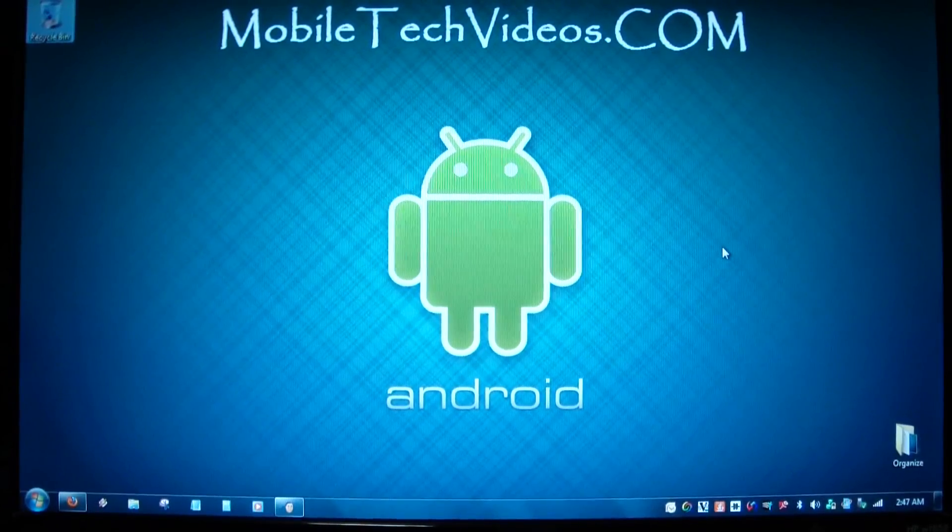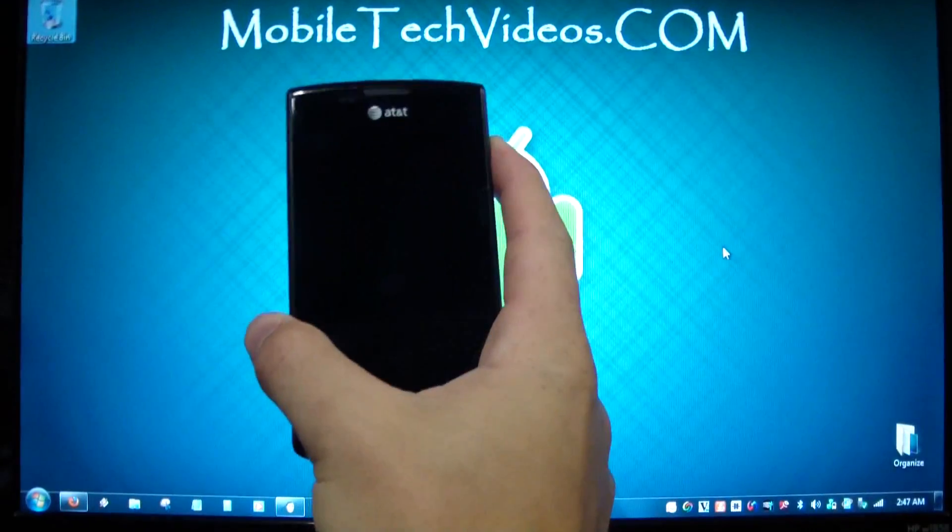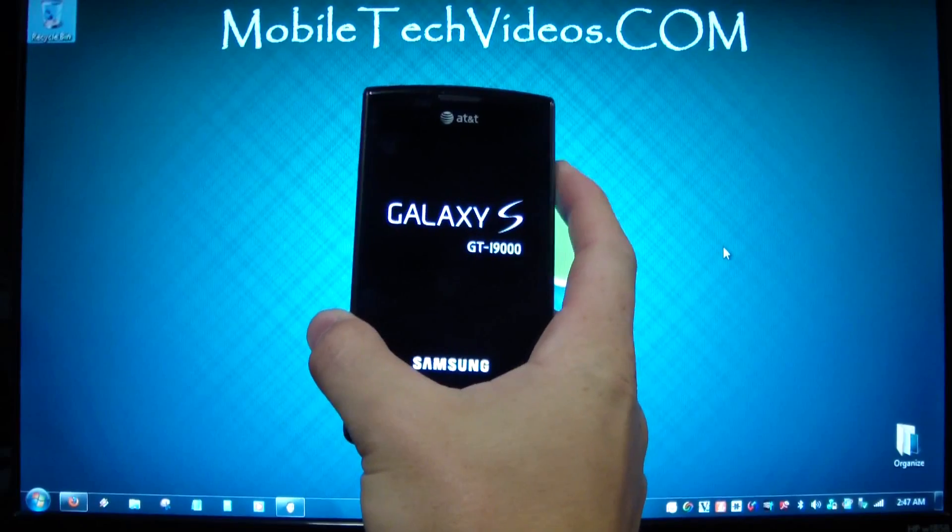Hey guys, Josh here from MobileTechVideos.com with another ROM in a flash review for Samsung Captivate. Today we've got D-Lev ROM version 4.1.